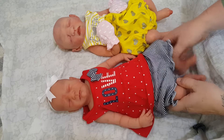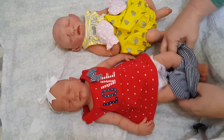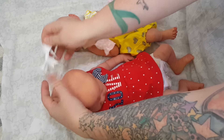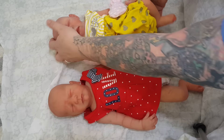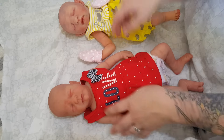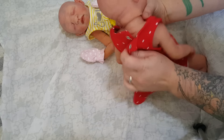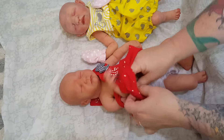Hey guys, so I thought I would take on the task of changing both of the silicone girls in the same video. It's usually just one baby per video, but I thought why not change them both. And I'm going to put them in coordinating outfit sets. So we got Ryder and Sugar, for those of you who are new to the channel.